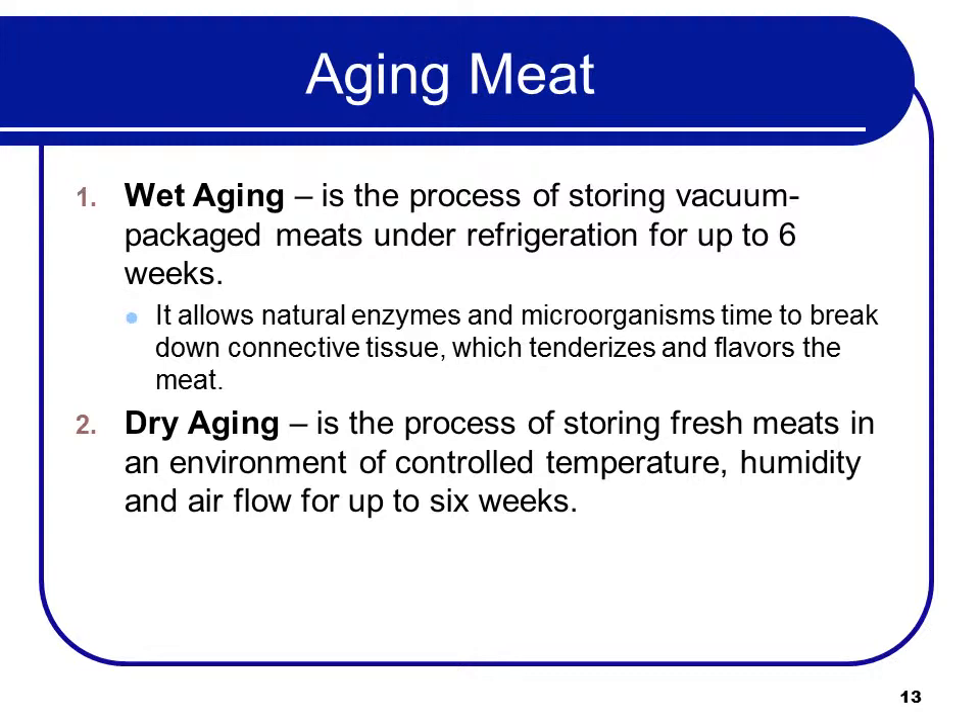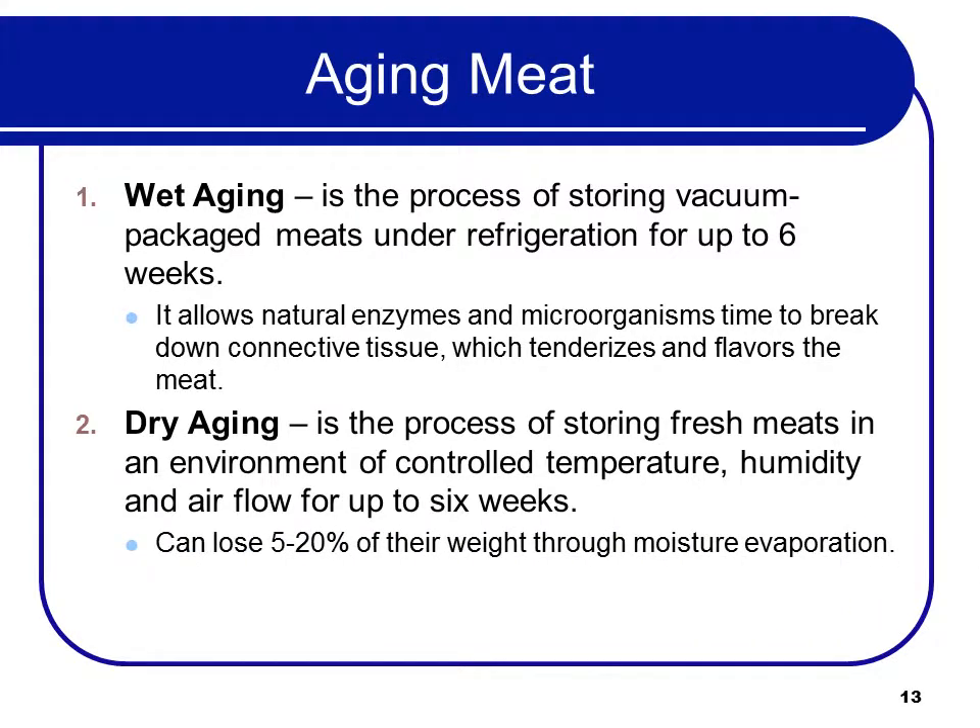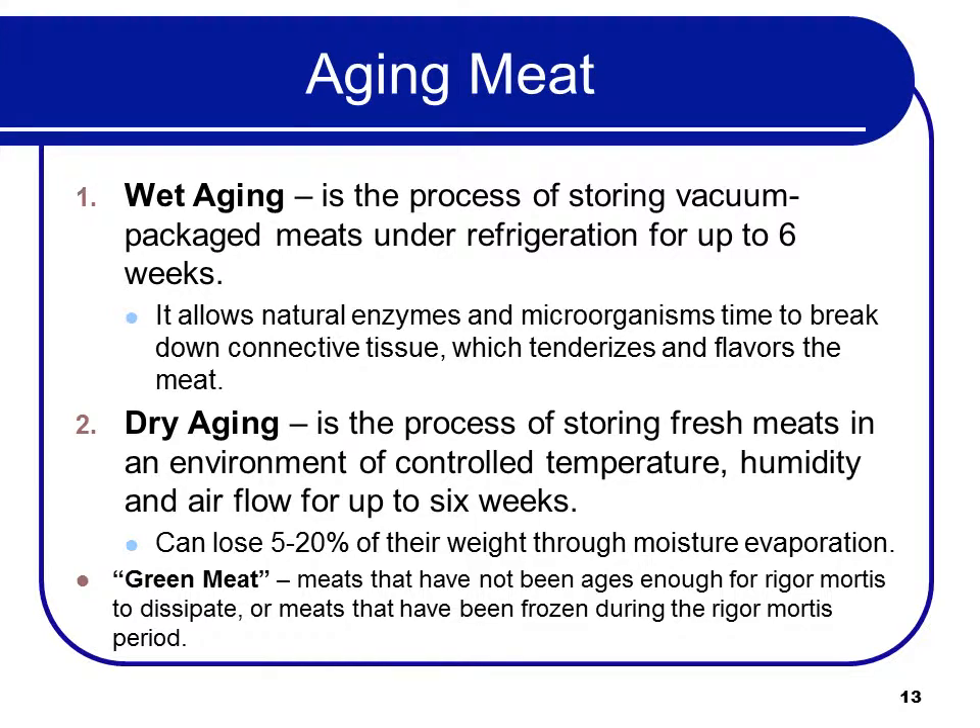Dry aging is the process of storing fresh meats in an environment of controlled temperature, humidity, and air flow for up to six weeks. Meat can lose up to 5 to 20% of its weight through moisture evaporation, so dry aging is more expensive. Green meat is meat that has not been aged enough for rigor mortis to dissipate, or meat that has been frozen during the rigor mortis period — those would tend to be tougher.